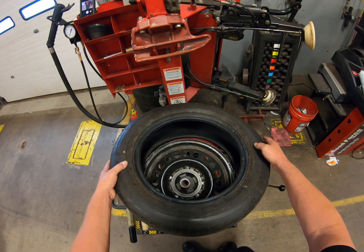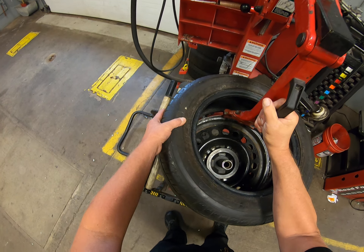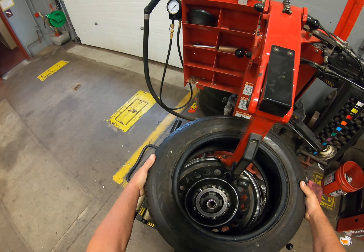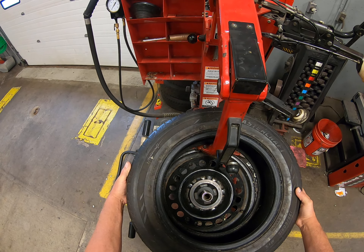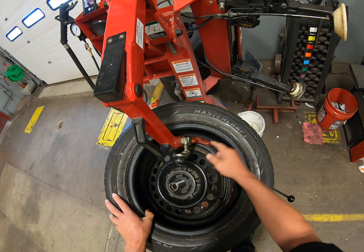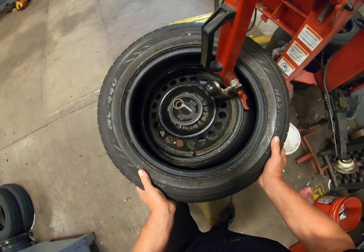We're going to go ahead and put our tire halfway on, drop the duck bill down into position over the rim. Now this is the key part — this is where it's critical. You want to lay this tire on here so that the bead to the left of the duck bill is above, and the bead to the right of the duck bill is below.